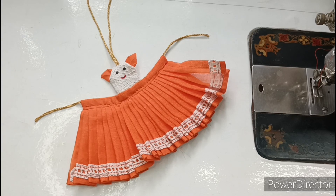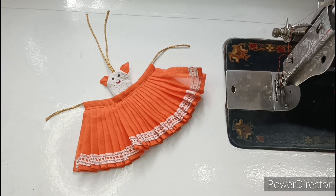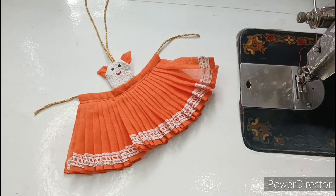Hello friends, welcome back to my channel Radha Madha Collection. Kanha Ji, I will show you all the time from my time. Today we will make a very beautiful dress for Kanha Ji.